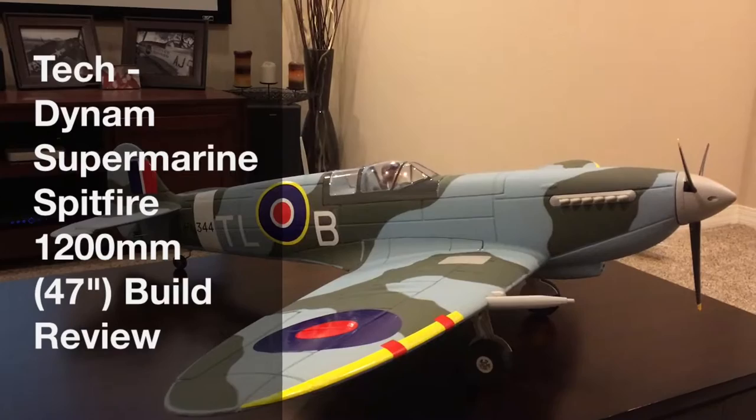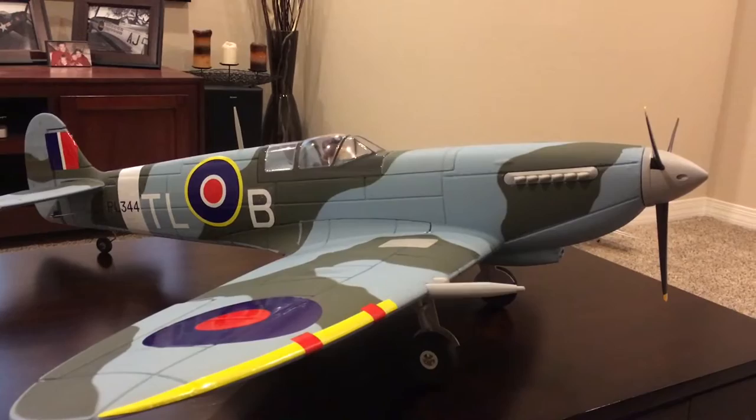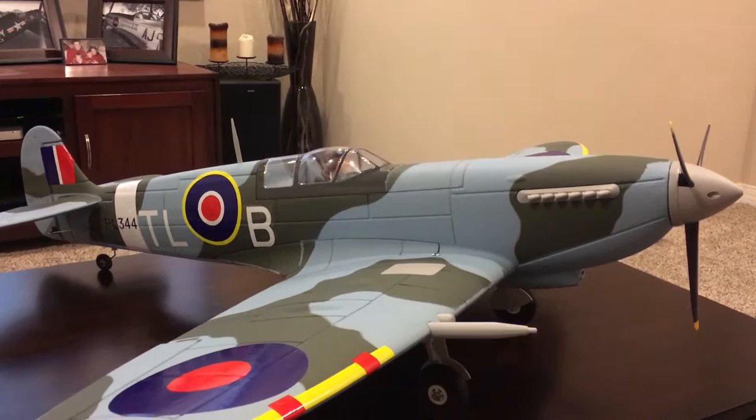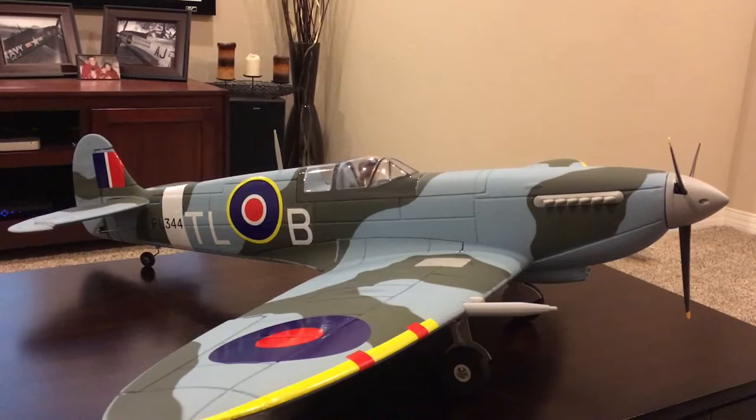Hey YouTube, I've got another build review. This time it's the Dynam Spitfire. In my recent unbox or pre-build review I did for the biplane — the little purple and white one sitting over there — I mentioned that I picked up another plane when I went to General Hobby out in California. This is the other one I got: the Spitfire, obviously one of the most iconic World War Two warbirds.